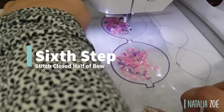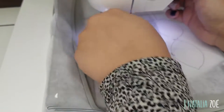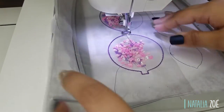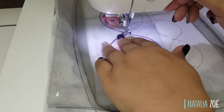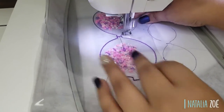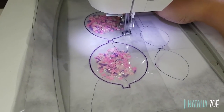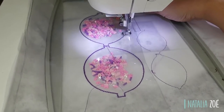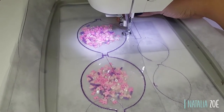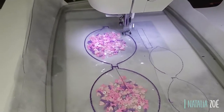Now we're going to do the same — this sixth step is going to close the pocket. Making sure nothing's in the way. I really do not want to break a needle or my hand, so don't do that.